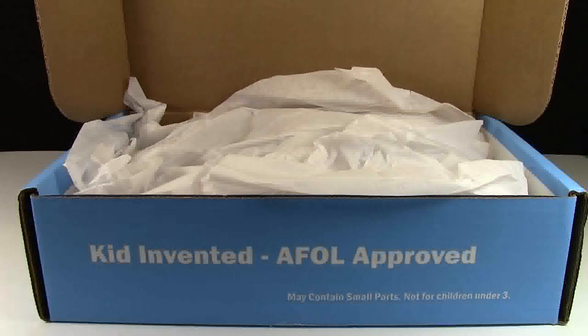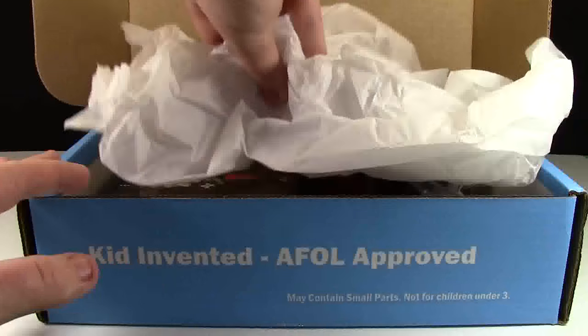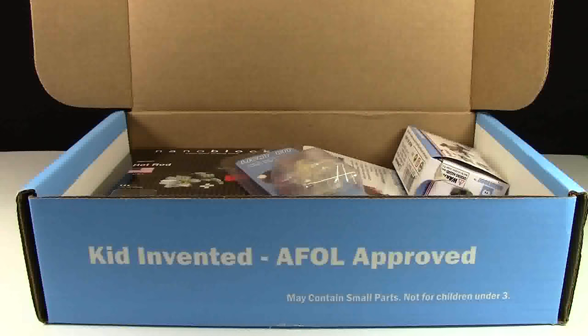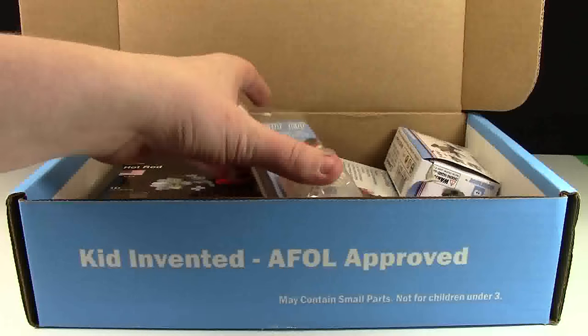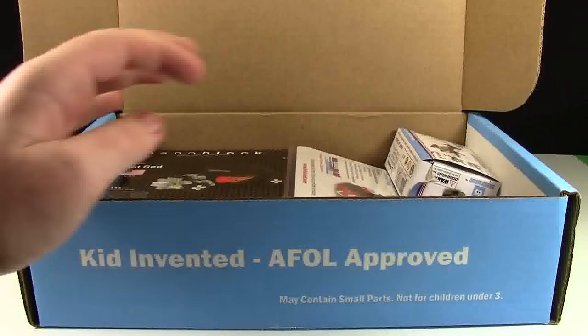There's the classic brick loot tissue paper at the top of everything. The first thing I see is this light kit — I'm going to do a little close-up of each product at the end.